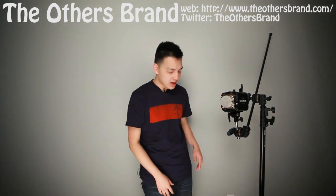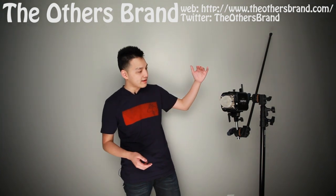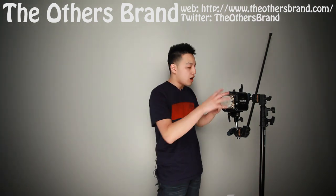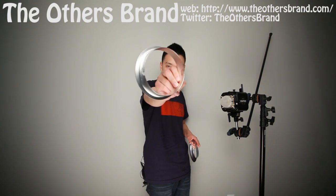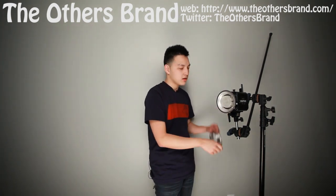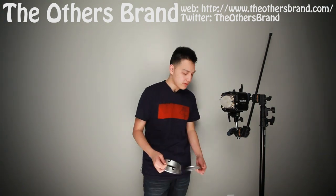So why do we need this? This is a mono light made by Paul Buff — their Einstein light, one of their newest. With every lighting system, whether it be Paul Buff, Elinchrom, Profoto, or Hensel, they all have different mounts for attaching light-shaping tools called modifiers. This is an Elinchrom mount — it has clips on the side. This is a Balcar, White Lightning, or Paul Buff mount — just a circle, nothing fancy. The Paul Buff mount locks on securely, whereas the Elinchrom mount requires a different approach.